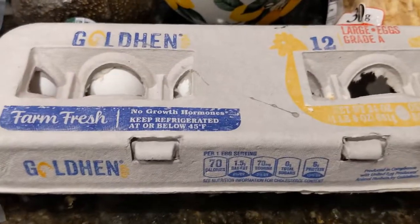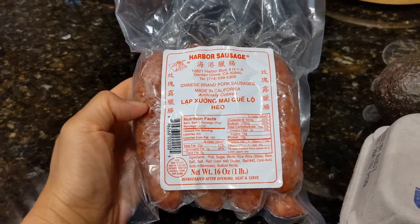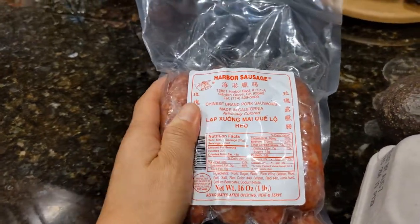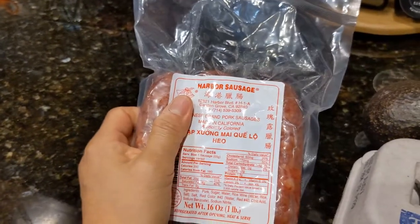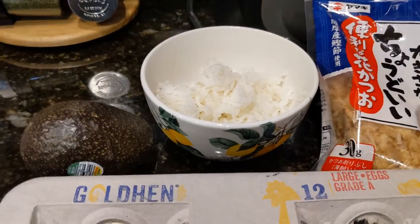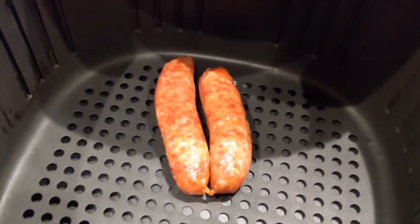We were at a Korean grocery yesterday — Lotte Market — and they had these Chinese sausages. If I'm not mistaken, when I was growing up we used to eat these and they were called lap cheong. I thought the big dog might like to try it. It is a pork sausage, so I'm just going to air fry these, and that'll be his protein for the meal. So it's going to be Chinese sausage with a rice bowl with bonito flakes, suyu sauce, avocado, and a fried egg.